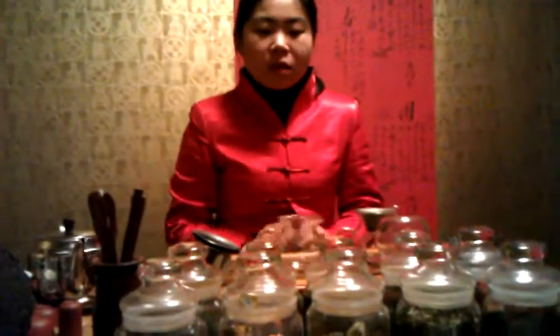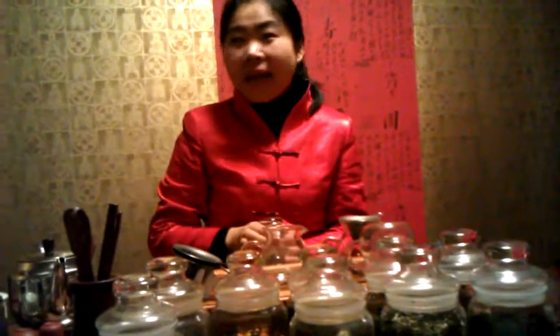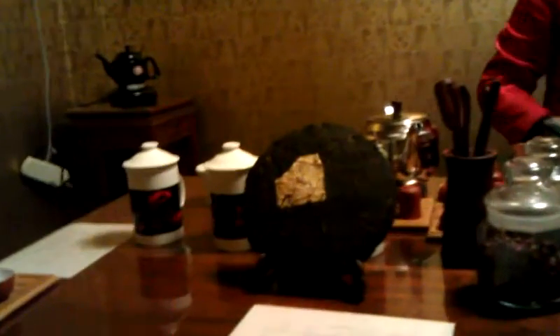Most Chinese tea — the fresher the better. We can keep tea fresh for two years. But the last one we tried, Puer, is the only one where the older the better — like an antique. Someone gave me a big ring of Puer tea; I broke a little bit off and tried it. It's really strong, very helpful. I still have it — it's been a few years.